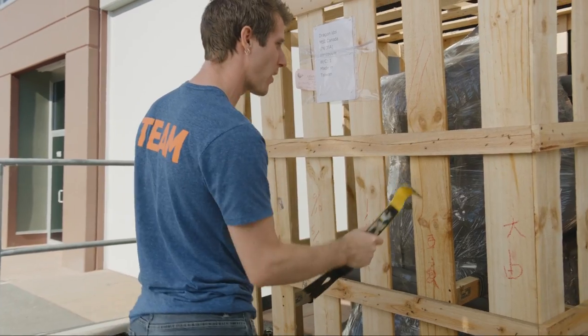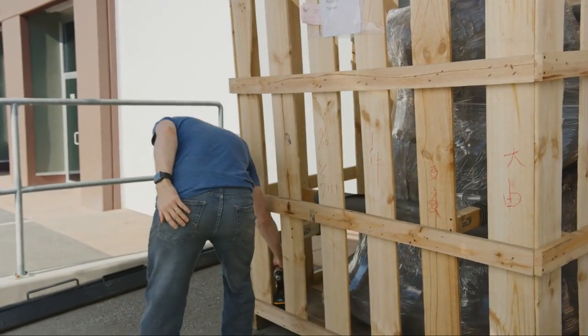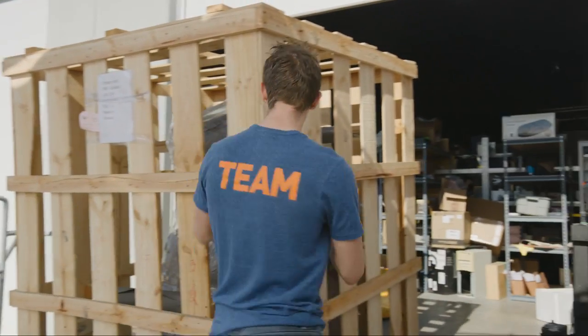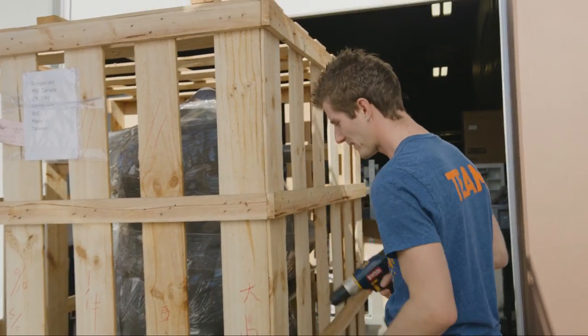I didn't want to break the crate, but I was prying the thing and it just popped. I'll do it properly. Anyway, it didn't go through and I was pretty disappointed, because this thing is pretty cool.